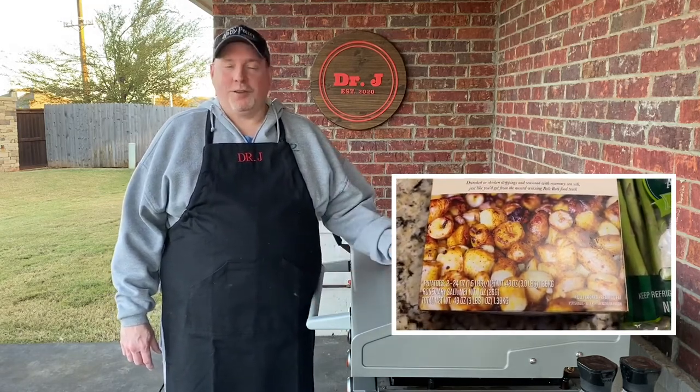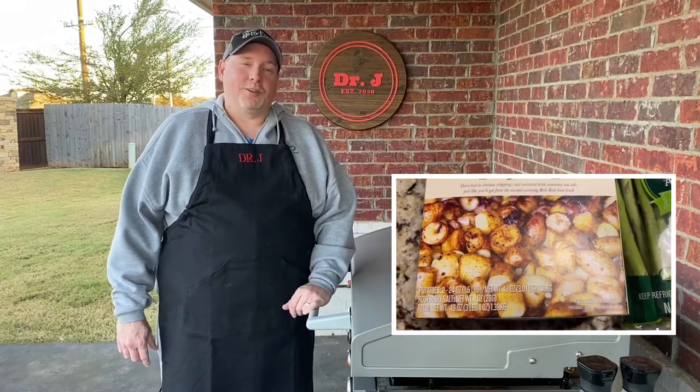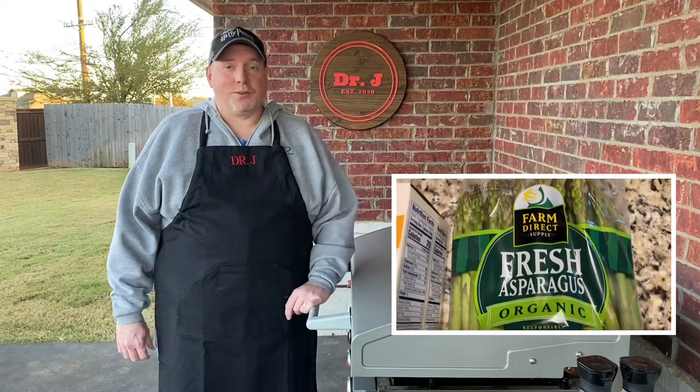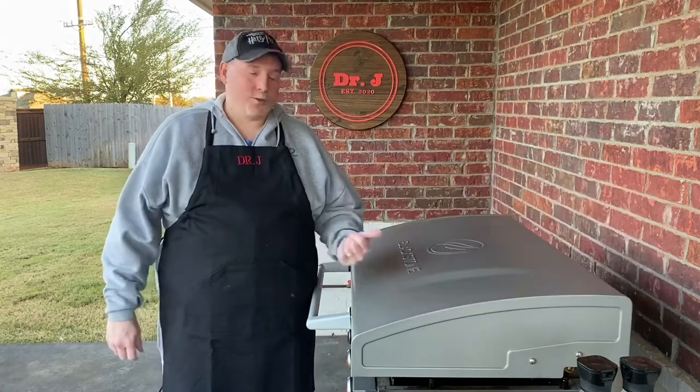I'm going to throw those on here. I found those at Costco — they looked really good. We'll see how they crisp up on the Blackstone. I think it'll work out great. In fact, that's where we're going to get started, so let me bring you in closer and I'll show you what we've got going on.